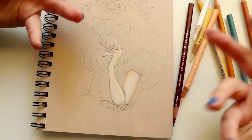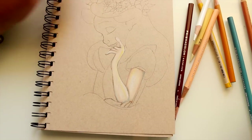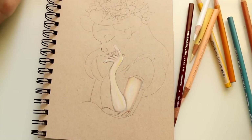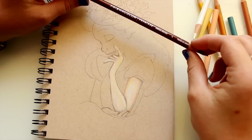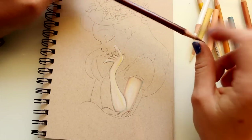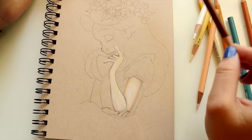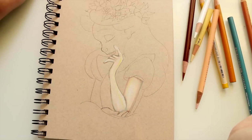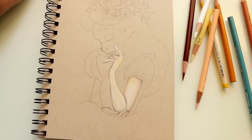I promise to do another skin tutorial on Tiana, Pocahontas, Lilo, or someone with a different skin tone. For right now, here's pale Alice. The skin can always be darker — it just depends on what colors you stack on top of each other. It's layer on top of layer, and don't forget to blend your colors. I really hope this was helpful. Have a wonderful week — see y'all later, bye!